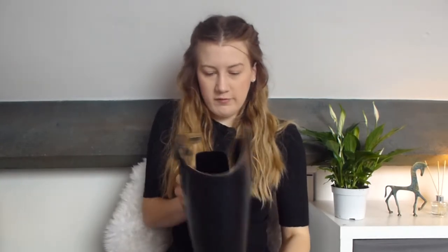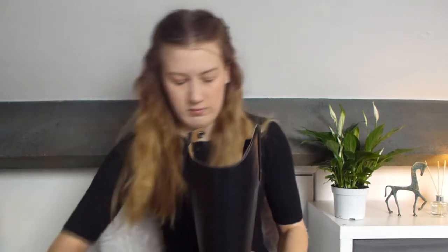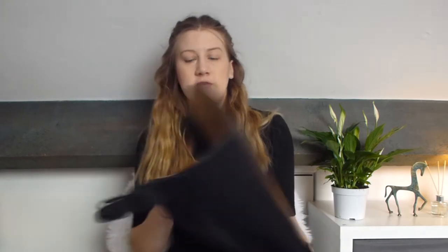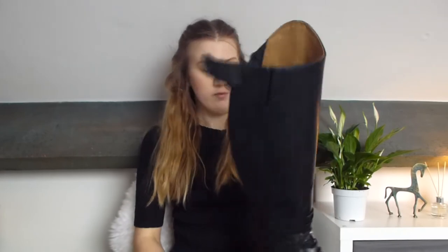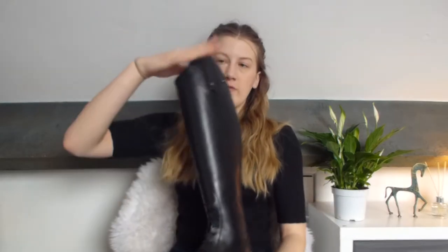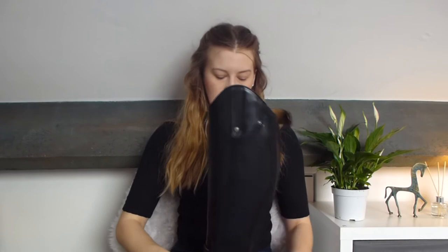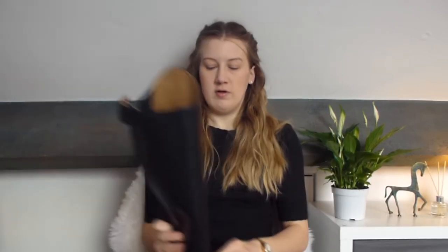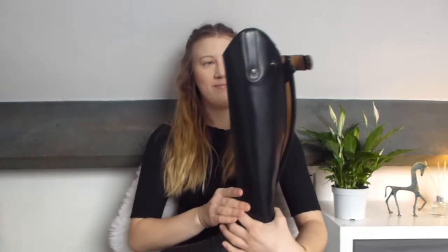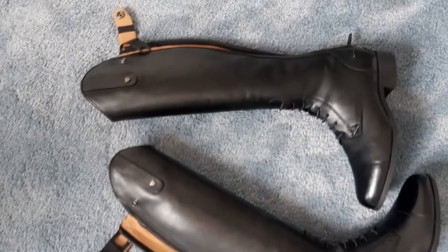I thought I was quite tall — I'm five foot six — but these are the short length and I even had to get heel raisers as well. She said they're going to drop after I've worn them. They come with the boot tree things. This is a short length and slim calf. They've got a spur rest — a spur nobble — with grips, and elastic for extra stretch. I'm so pleased with them. I'm going to wear them in a bit at home before I start riding in them.